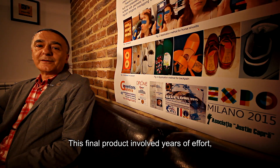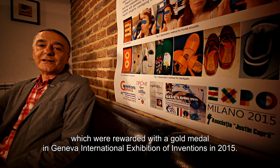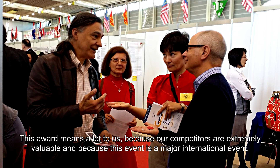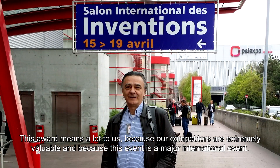Dr. Tech's Bioenergy Mini Insoles are created by a multidisciplinary team within the Istin Capra Association. The product involved several years of effort, which were recognized with the gold medal at the Geneva International Exhibition of Inventions in 2015. This award is very important to us due to the caliber of the competitors and the international prestige of the event.